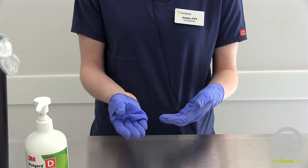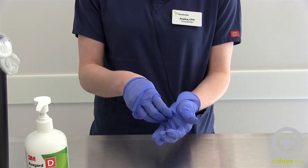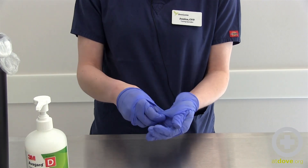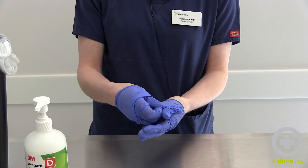Now that I have my glove halfway down my hand, I'm going to do the same thing to the other hand — again tenting the glove and pulling it down, being careful not to touch the clean exposed hand.